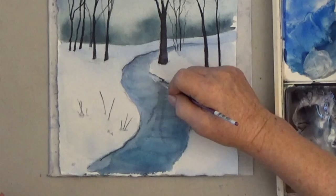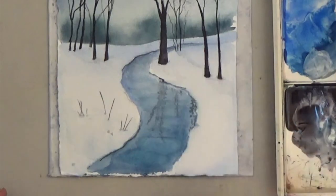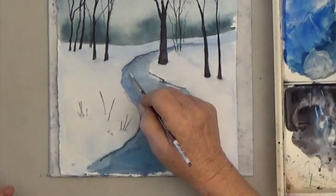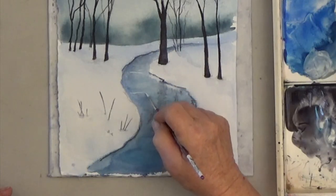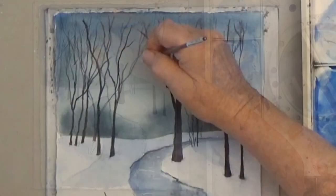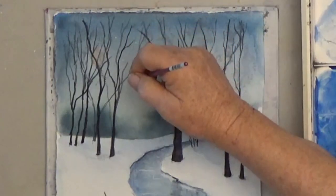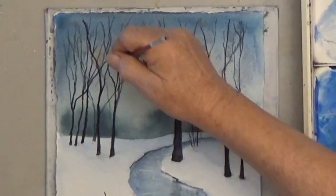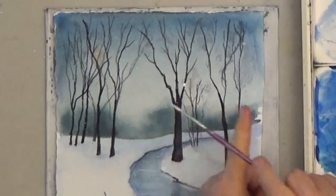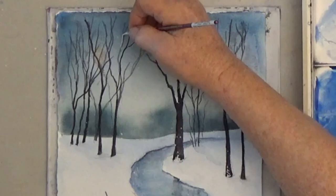I like adding a snow reflection on the side of the river. You may have to paint it several times before it shows up. A few thin white ripples are nice, and you can dot in some falling snow or spatter it on. For more variety, add thin white branches to some of your trees.